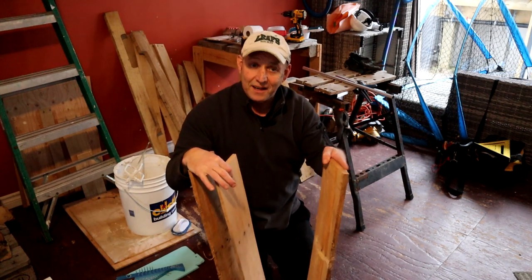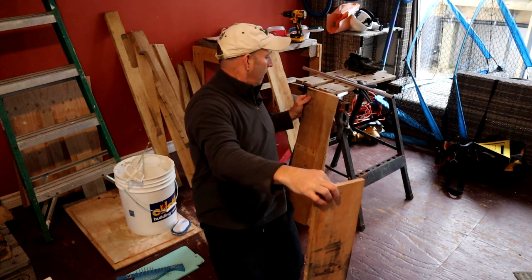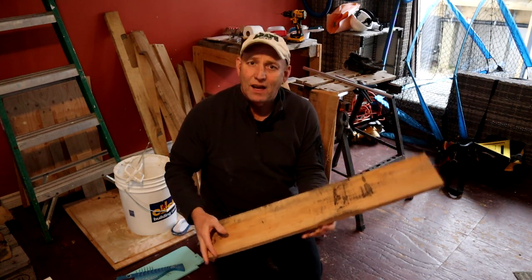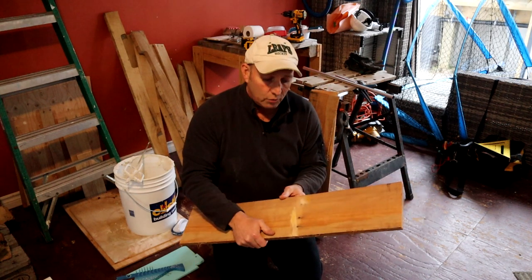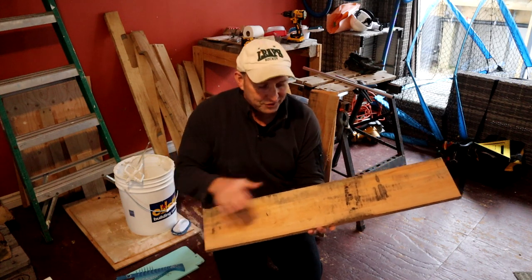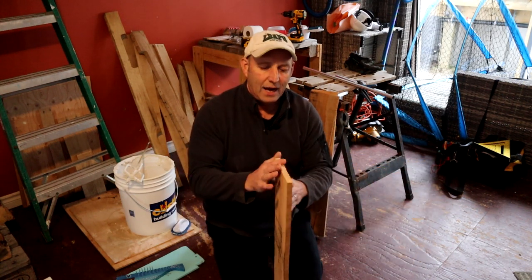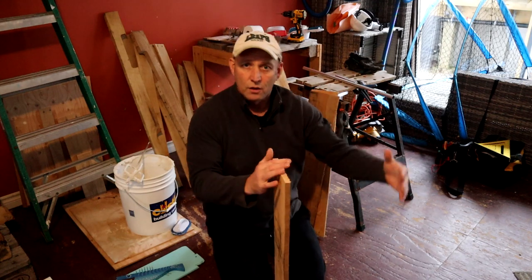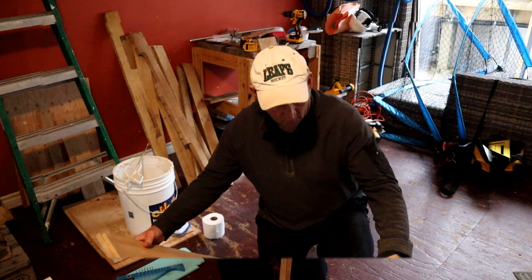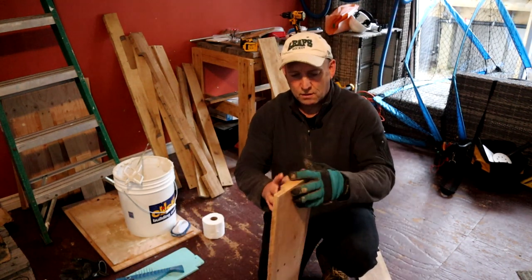What I'll do is sand these down now — wear a mask, that's what I'm going to do. I'm not going to bore you by subjecting you to watching me sand these down, so I'll sand them down and then come back and we'll have a look at how I'm going to put the box together. Be right back.